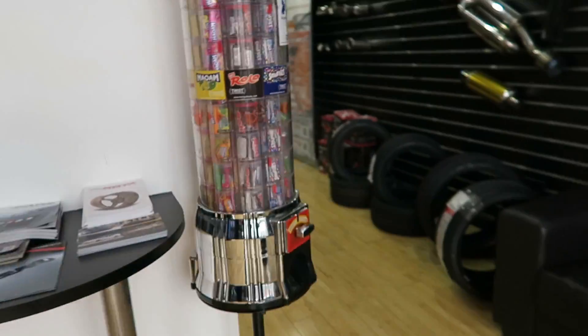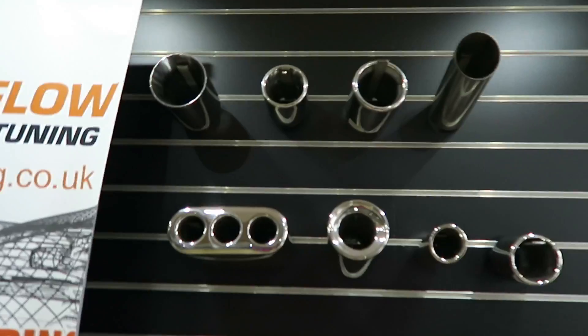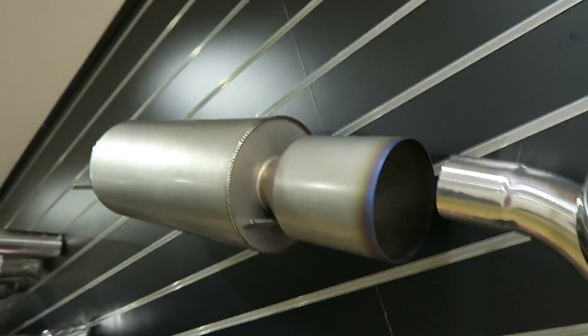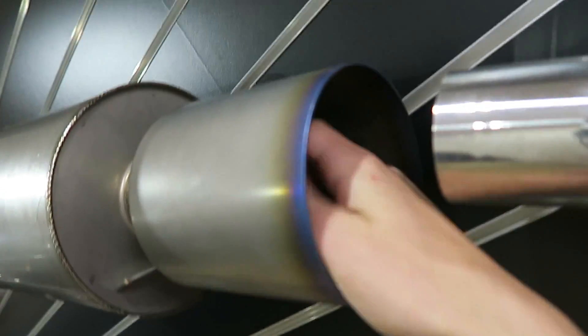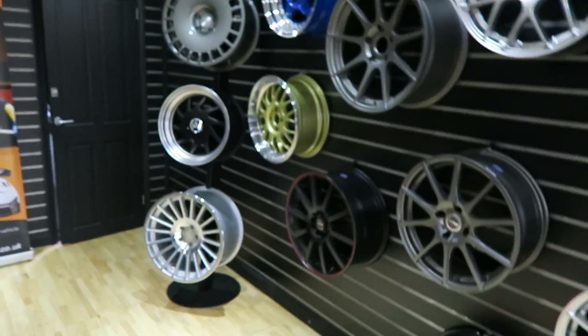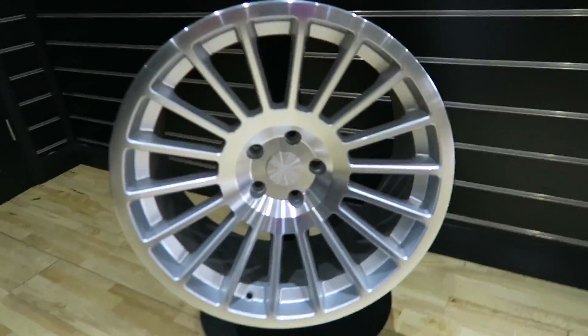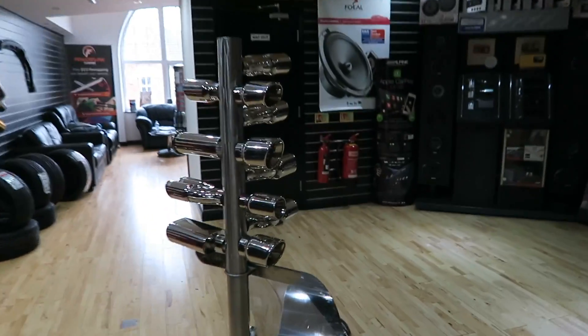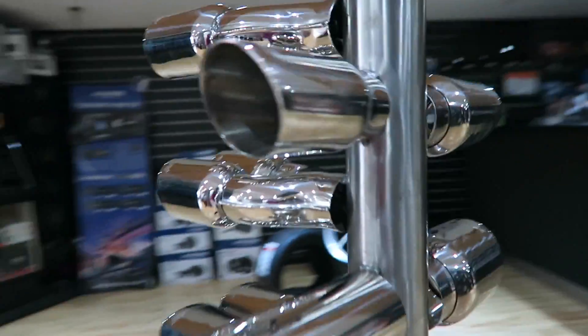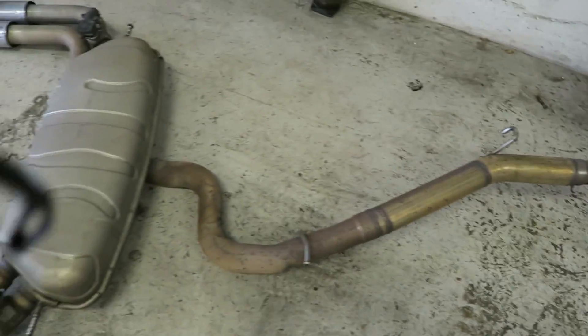Right, so we're at EMP now. The car's already downstairs and they've started work on it, but we'll go for a quick walk around the waiting area. Here you can see all the various tips you can choose from — these are the ones I'm having on mine, so four of them should look quite nice. There's also air filters, wheels, and all sorts. They're actually a really nice selection with more tip choices too.